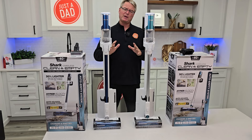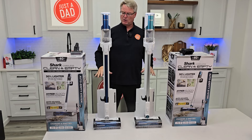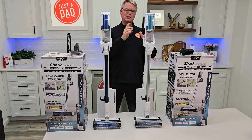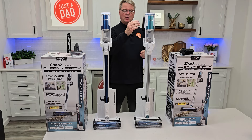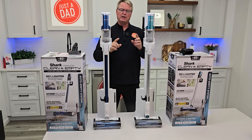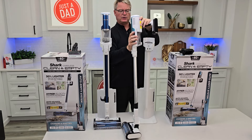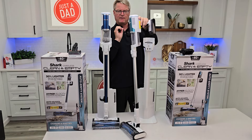I really do appreciate everybody's support — I love what I do, I love getting these products. Would I buy either one of these? $291 is a good price point for an auto-empty system with a cordless vacuum cleaner — not $400 just because you're getting this extra tool. Now be careful: these filters — that little screen right there — can clog up very easily.